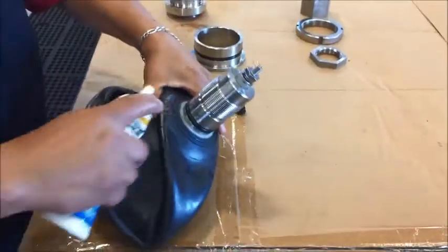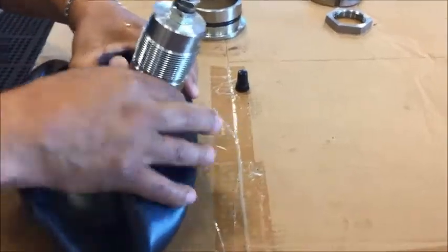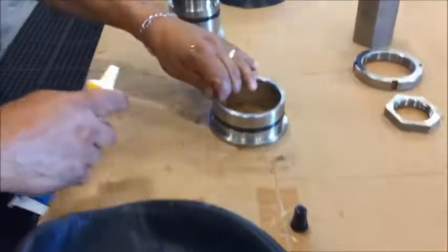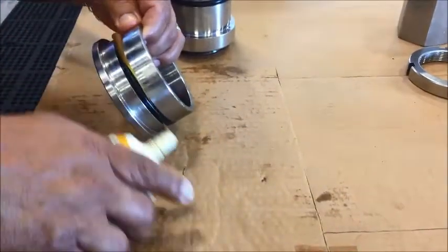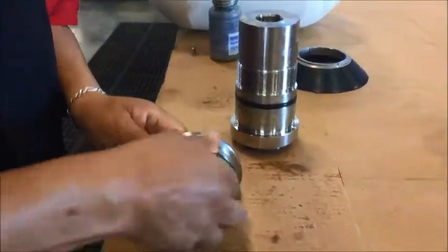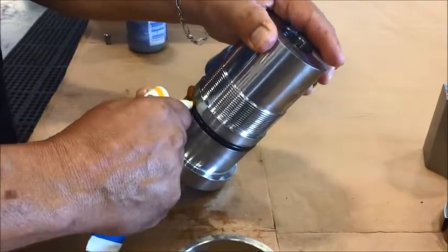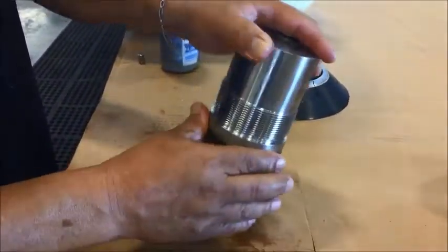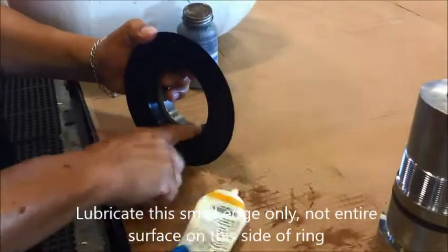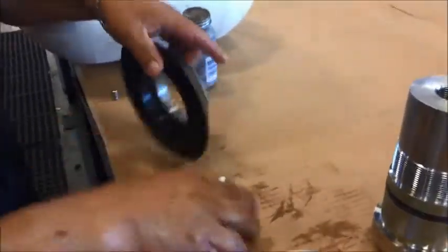Once we've applied the rings on the parts, we're going to add more lube and make sure the entire ring is lubricated. Then apply a small amount of lube to the inside of the extrusion ring — on the rubber surface and a little bit on the metal surface.